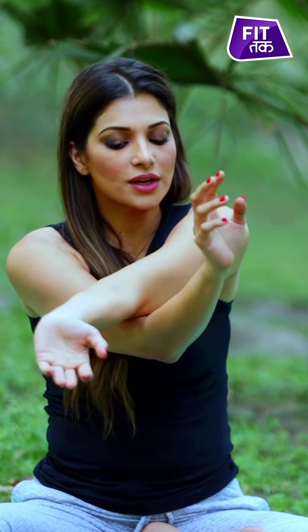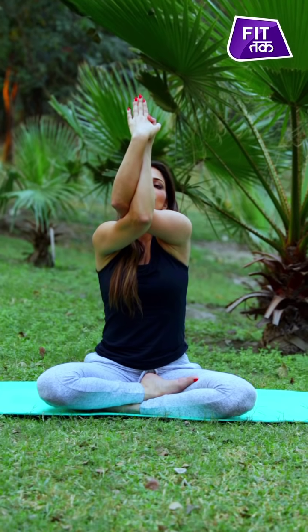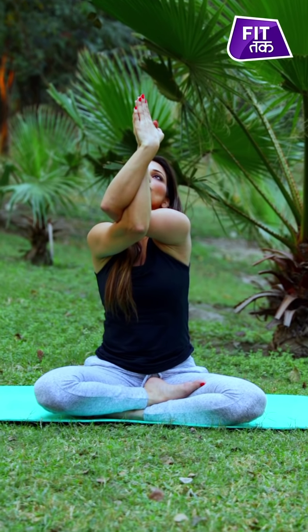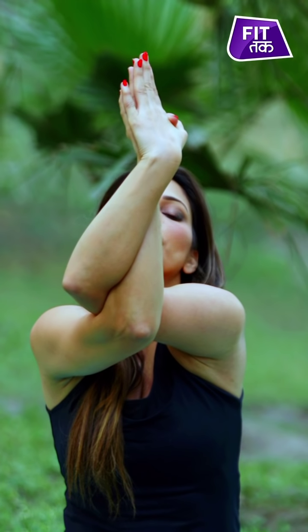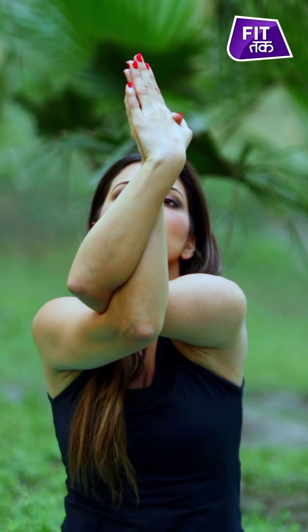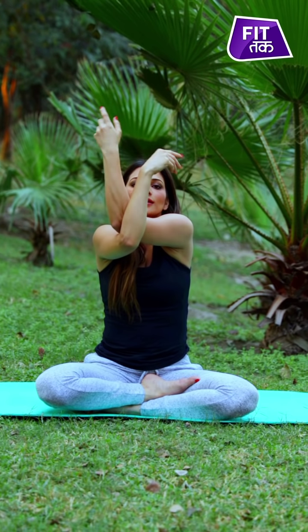Now let's try the other side — bring the left hand over the right hand. Here you see two kinds of interlacing: elbow on elbow, wrist on wrist, and palm on palm. Once again, lift the arm, keep your vision towards your fingers, and feel a great openness in your shoulders, forearms, fingers, and wrists. Stay here for four to five breaths.